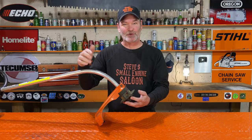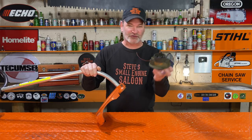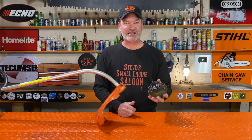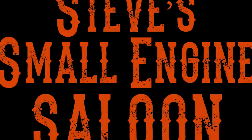You're out there trimming your grass with your steel curved shaft weed eater, trimmer, strimmer, whatever you call it where you live, and all of a sudden that falls right out on the ground and now you have that in your hand. I am going to show you how to fix that for free. Welcome back to Steve's Smolidge and Saloon.